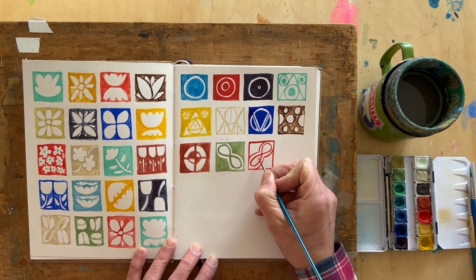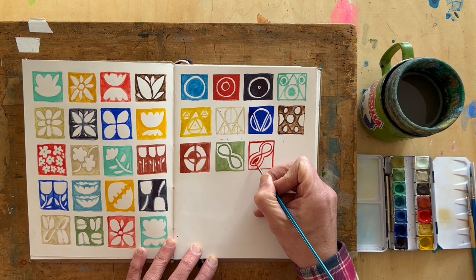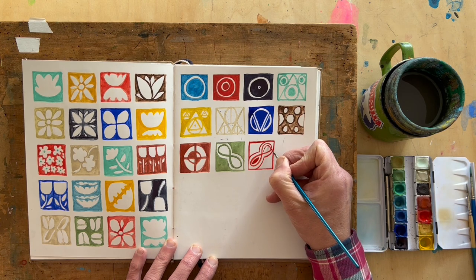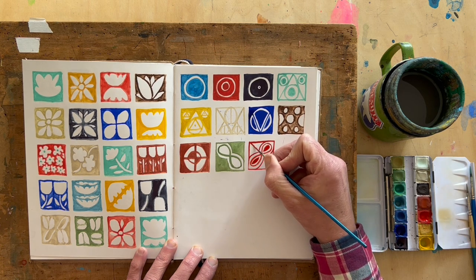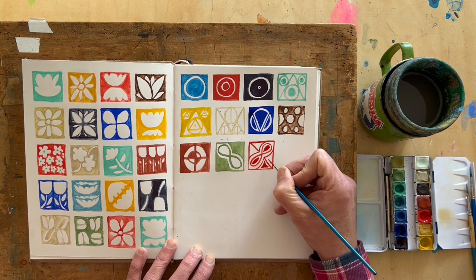This is also a wonderful project if you're stuck creatively and it'll make you feel like you've done something. And I also think that you end up building your skills — brushwork, color, composition, and really the ability to access your subconscious and just let things pour out.